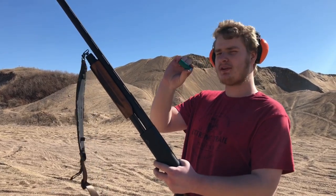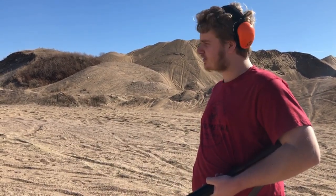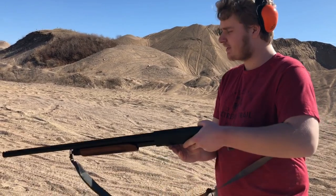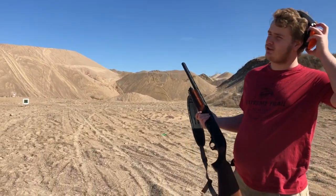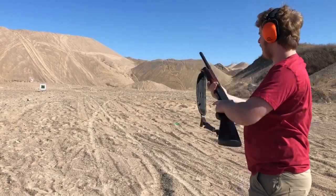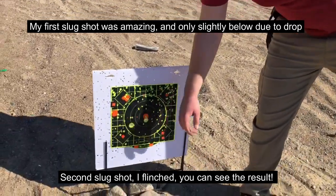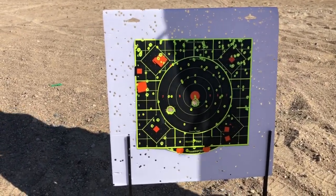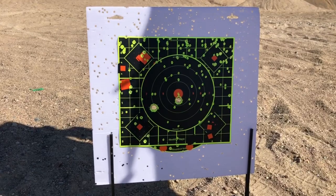Next up we're shooting some Remington 7.5 target loads — two and three-quarter inch. There are going to be a lot more pellets than with the hunting loads since they're much smaller shot. I'm loading up a full three in the tube and we're going to pump them onto the target as fast as possible while still being accurate. Looking at the target, you can see the slug shots are still there, but basically this whole area is just green now from the volume of pellets. Three target loads all impacting that target — pretty cool.